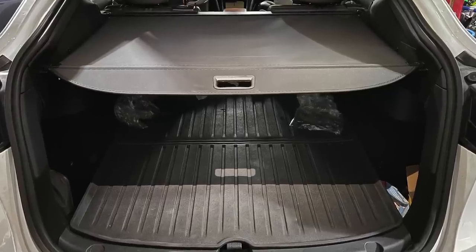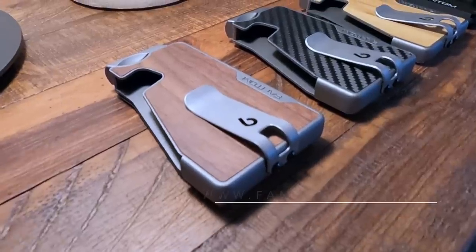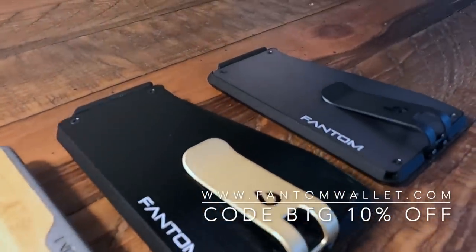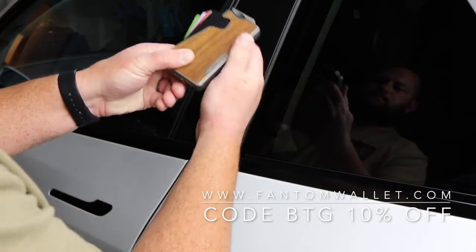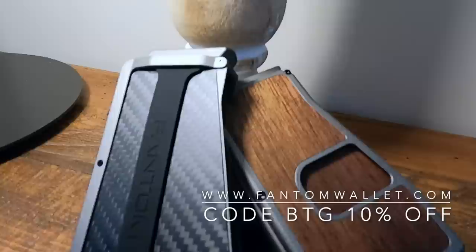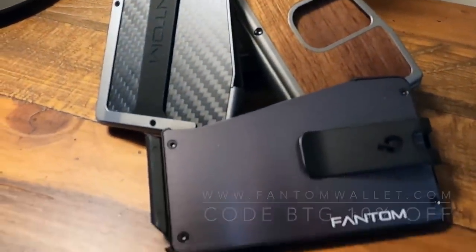I want to thank the sponsor of this video, Phantom Wallet. Phantom Wallet offers premium wallet designs with an aluminum chassis, with options of wood, leather, and carbon fiber finishes. Grab the cards you need with a quick flip of the lever. RFID and NFC protection are built in, ensuring a safe and secure alternative to traditional options. Make sure to use code BTG to save 10% on your order.